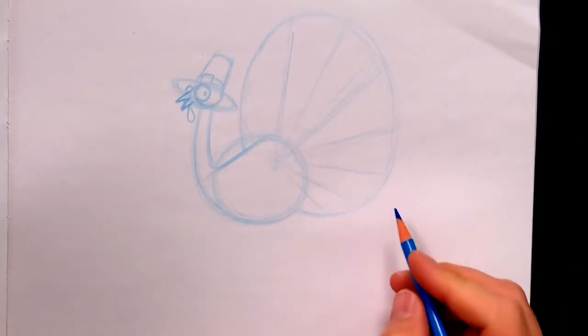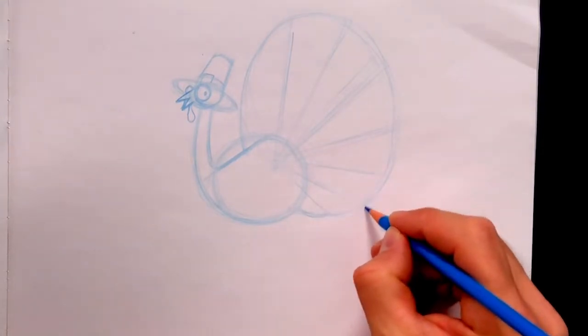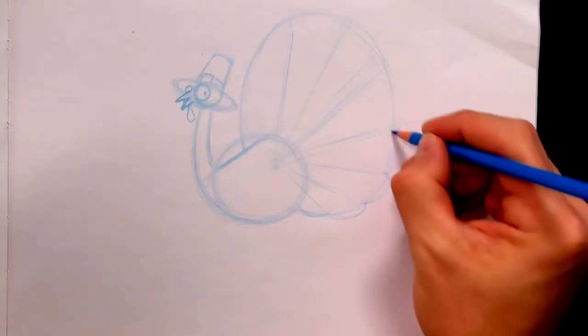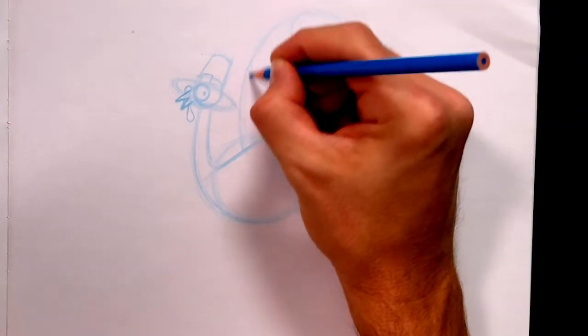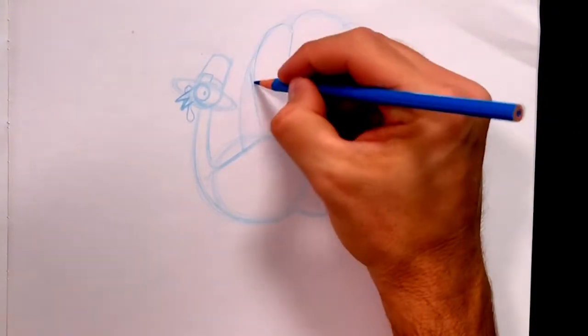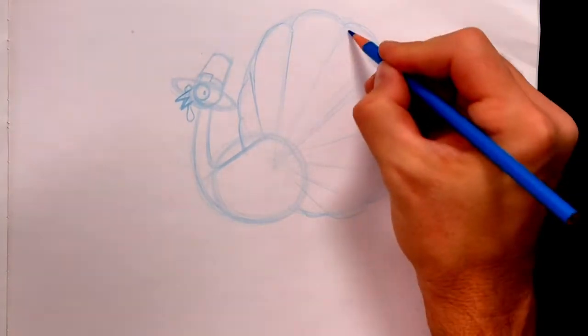The edges of the feathers are rounded. So let's add some rounded boinks — like if you were a flea jumping from one end to another end: boink! boink! boink! boink! boink! Big one. Boink! Boink! See? Now you can see — that's the edge of the feathers.